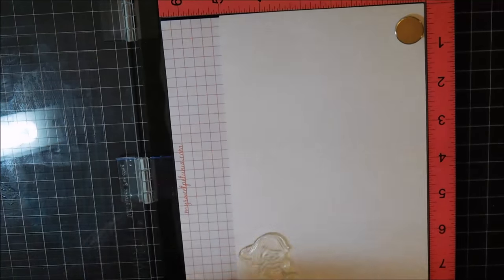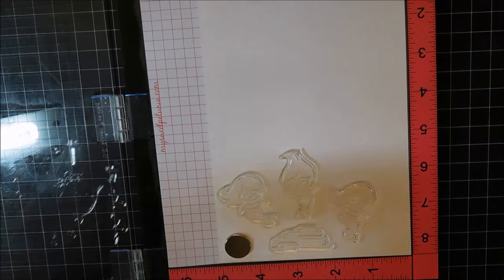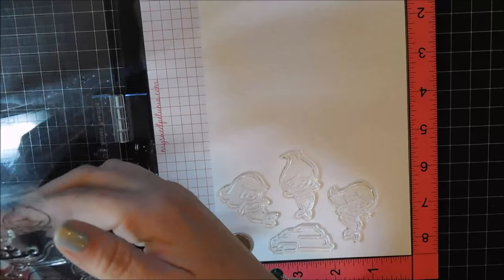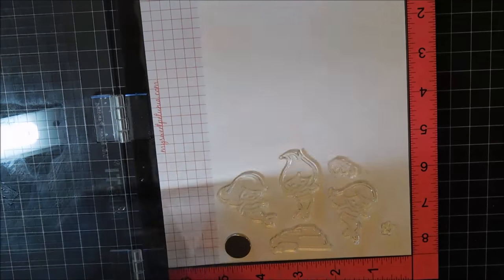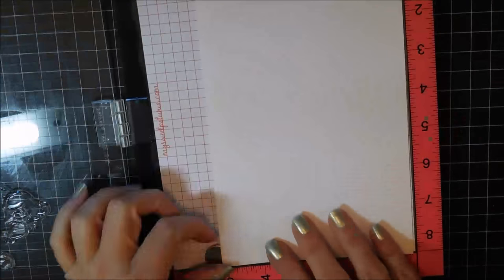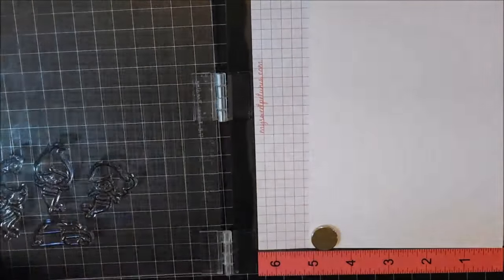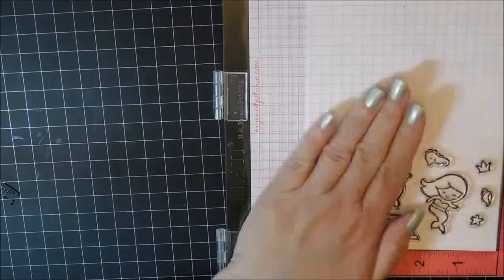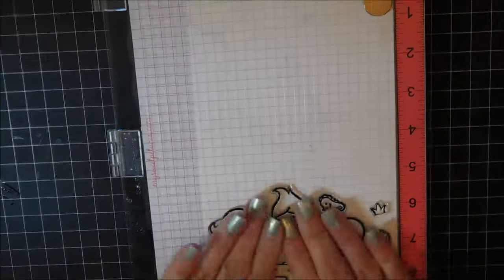Now I have some Neenah cardstock and I'm using my MISTI tool. I'm just laying all the stamps I want to use out onto the paper — I was going to use the three mermaids and then a bunch of the accessory stamps. I'm getting them adhered to the lid, then putting some Memento Tuxedo Black ink on them and stamping. I did it a second time just to get a really good imprint.